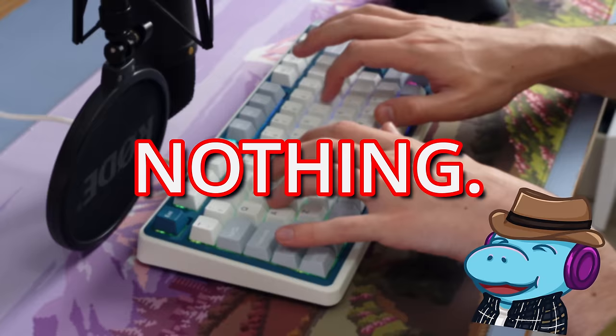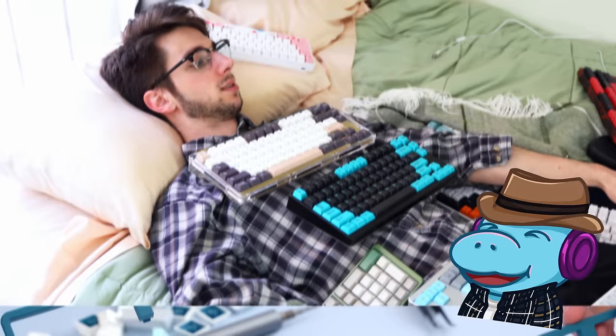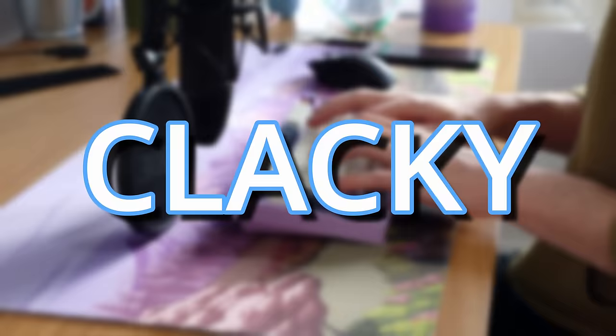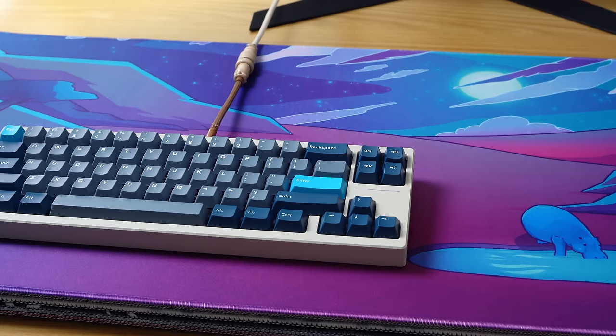Seriously, I've done nothing to this audio. Hey, I'm HippyoTech, and this story begins with a keyboard. In my quest to try hundreds and hundreds of keyboards, people always want keyboards that sound thocky or clacky — but what if I just want a keyboard that doesn't sound at all? Is that possible?